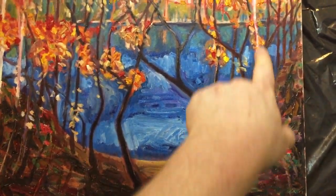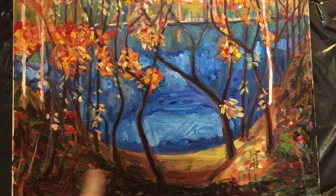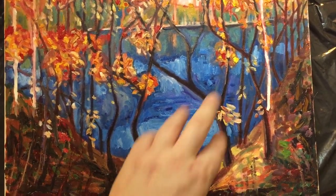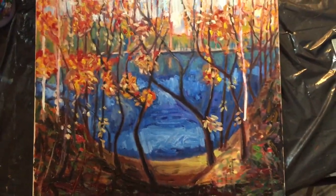I do like the brightness of the birches. I might add a couple more birches, and I'm still not quite sure what to do with down here. The water definitely needs more work as well, but anyhow, that's what I've got so far.